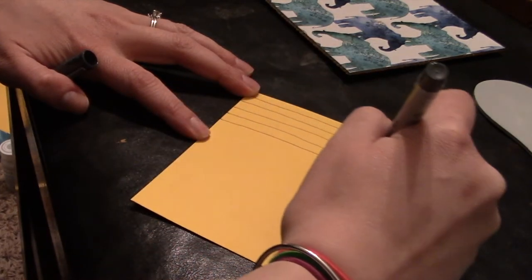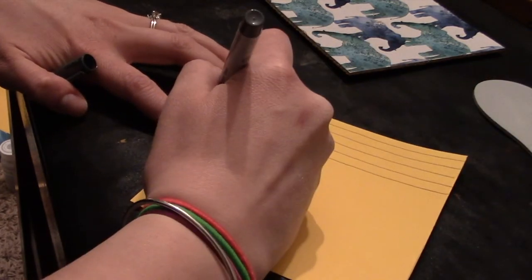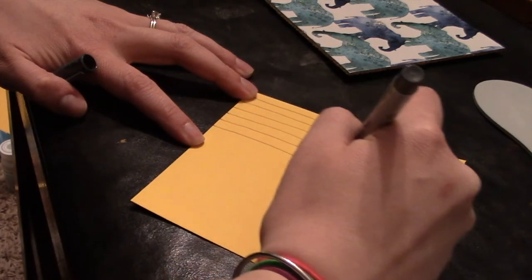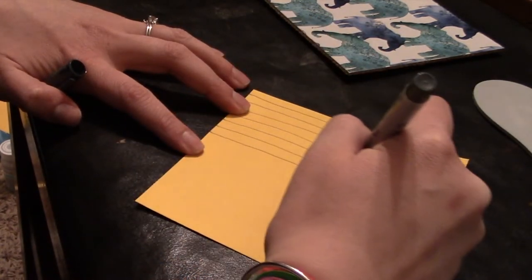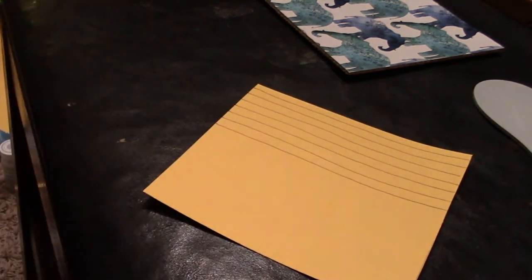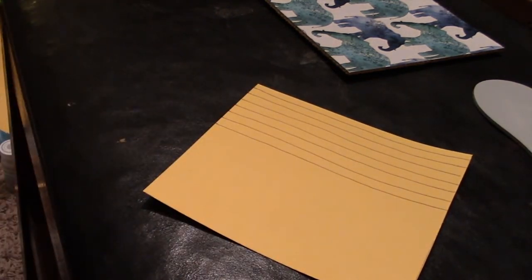You can definitely use whatever colors suit your decoration or the typical Valentine's colors. I'm going to be putting this in my children's room and that is why I'm using the colors that I'm using. I'm going to grab a pencil and try and sketch in the 'be mine.'